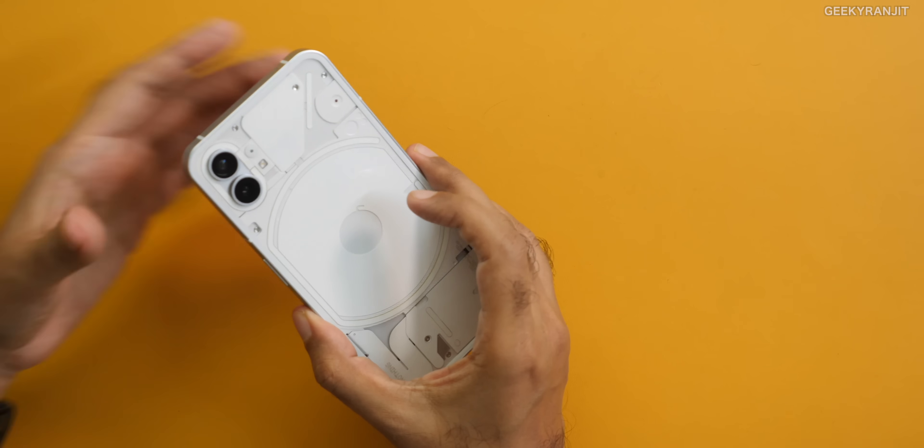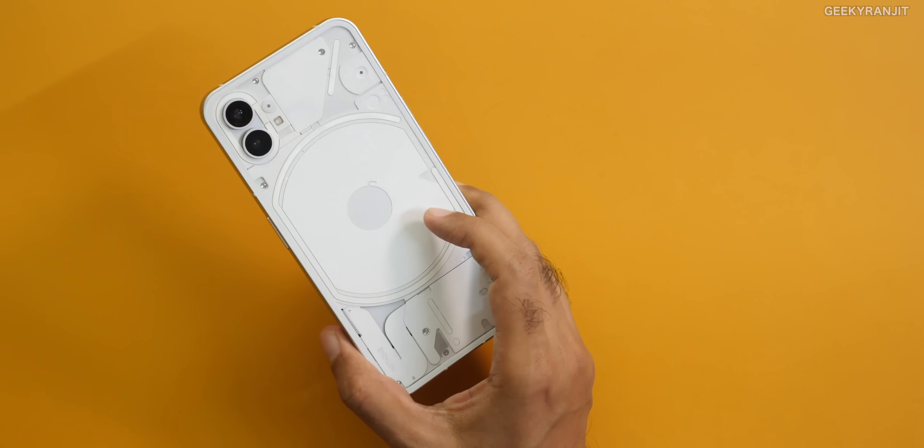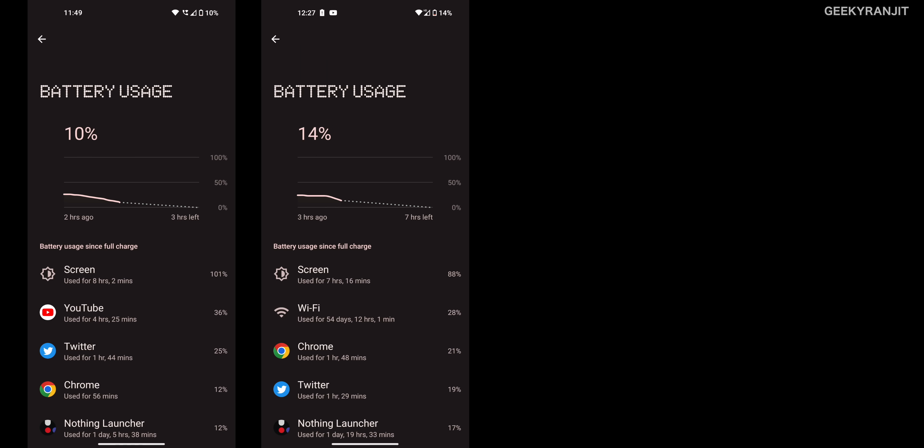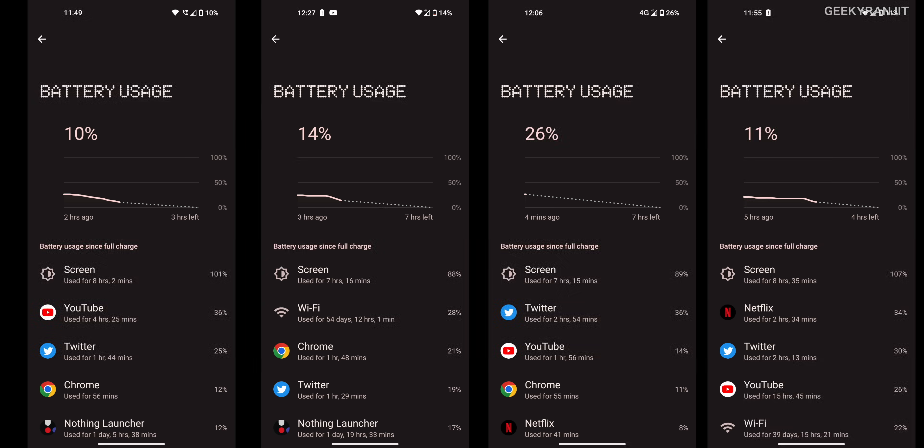This has a 4500mAh battery, and the battery life performed pretty well because of the Snapdragon 778G+ processor. As you can see from these screenshots, screen-on time is anywhere from about six and a half to even nine hours. Battery life is not an issue, but I did all my testing with a single SIM, not dual SIM — just to be clear.